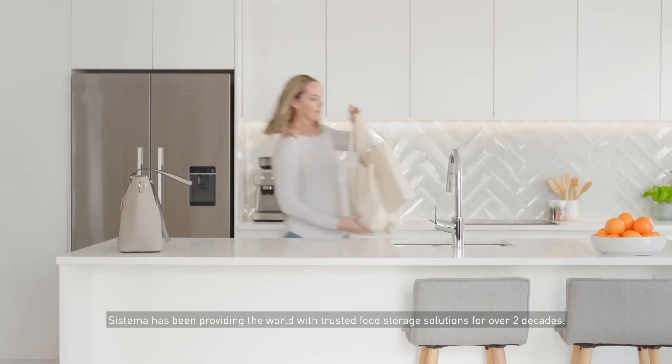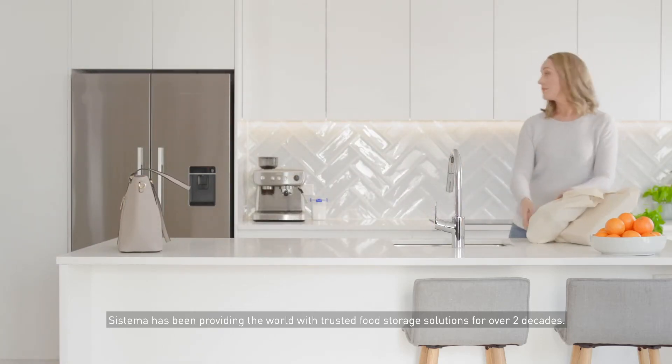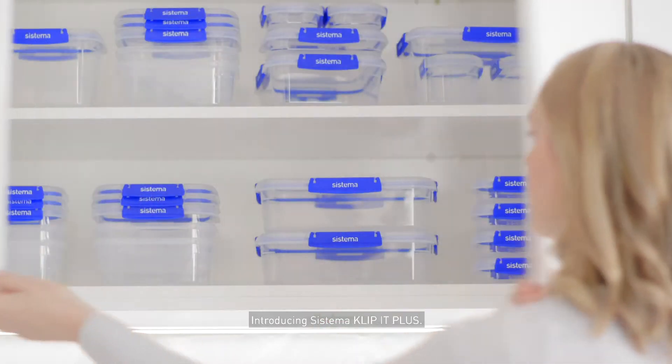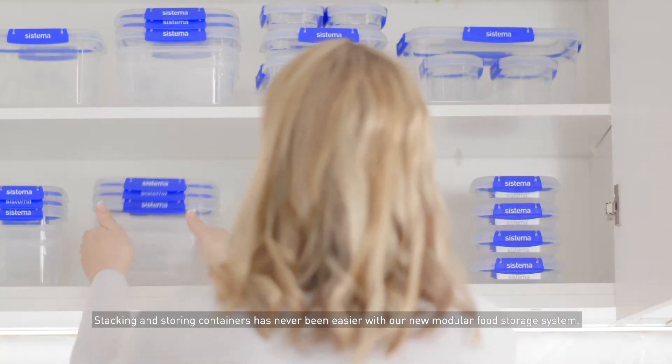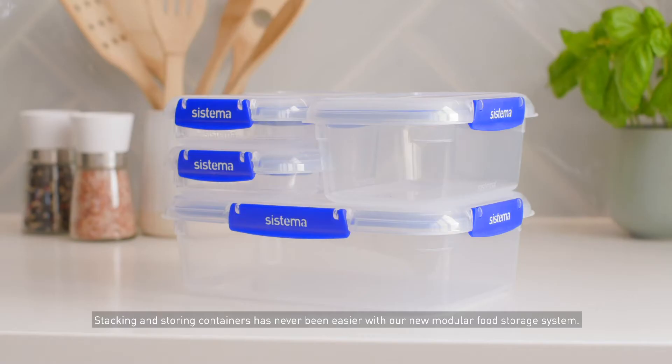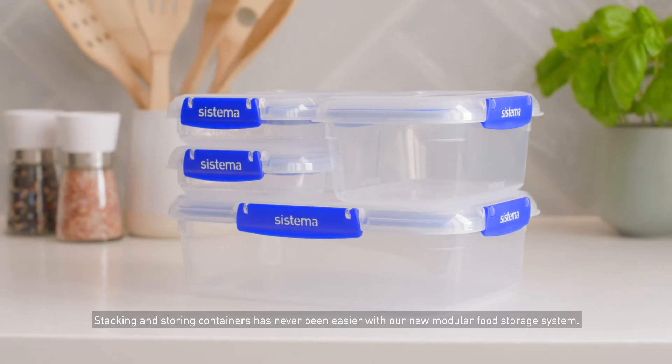Sistema has been providing the world with trusted food storage solutions for over two decades. Introducing Sistema Clip-It Plus — stacking and storing containers has never been easier with our new modular food storage system.